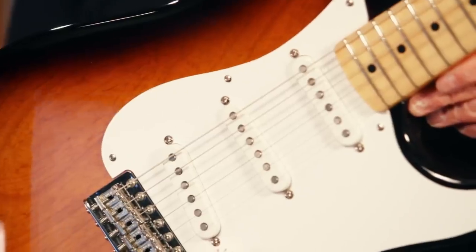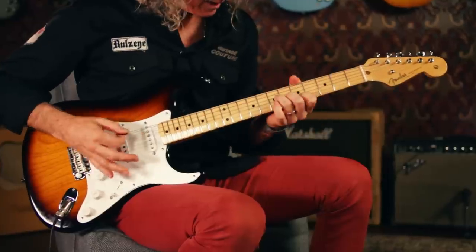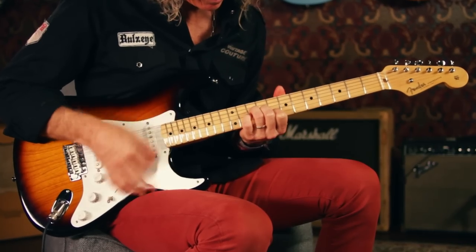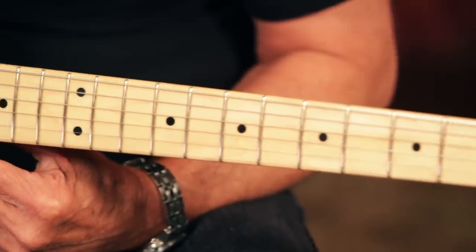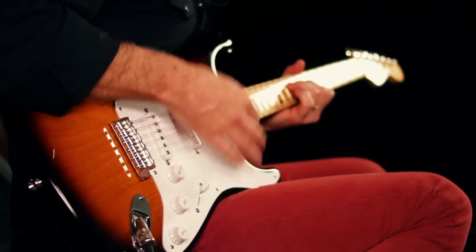The guitar has a two-piece ash body in the original two-tone sunburst with a flash lacquer finish. It's got a one-piece maple neck with a 1954 profile and a date stamp just below the truss rod adjustment nut. The fingerboard has a 7.25-inch radius just like the original, with rolled edges and 21 vintage frets.